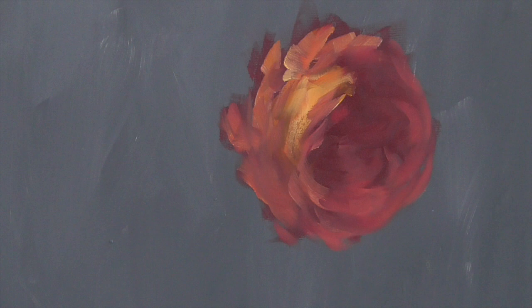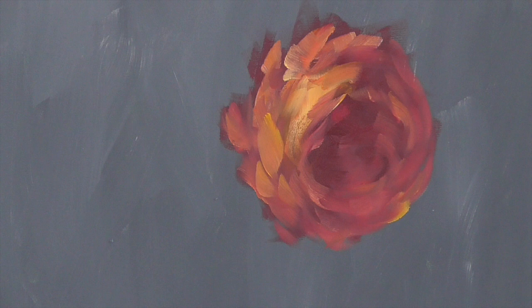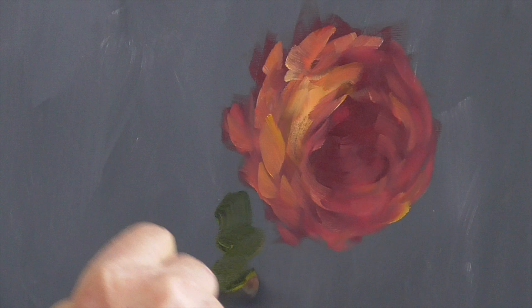It's good to do these little quickies, because then you don't spend a lot of time overworking your painting. So we have a little guy in there, and we're going to take a little black and yellow, make a dark green, and maybe we'll have some little leaves coming in down here.